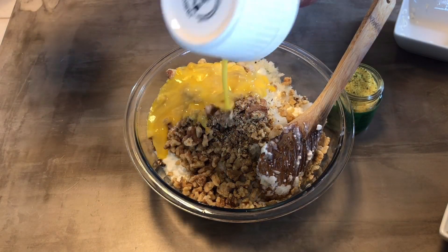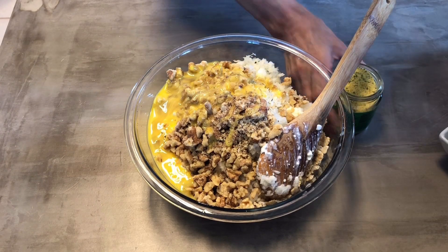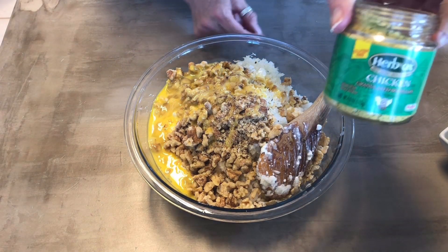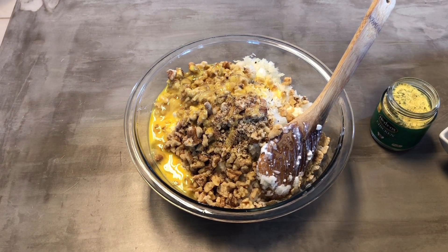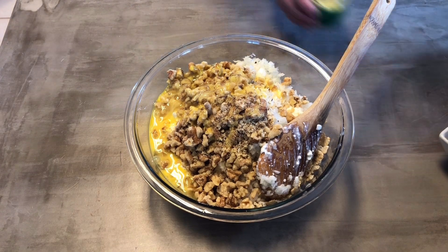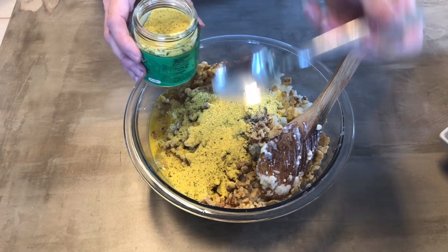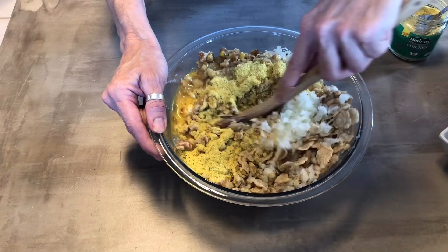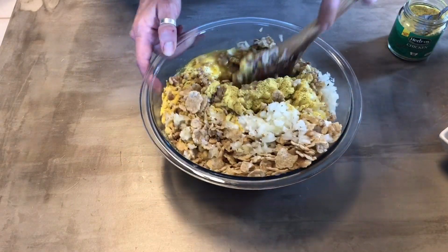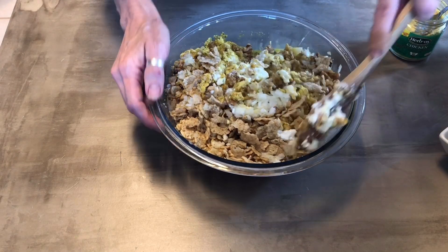You're going to do some chicken granules — probably two teaspoons. I don't really measure it out. Mix it all together and preheat your oven to 350 degrees.